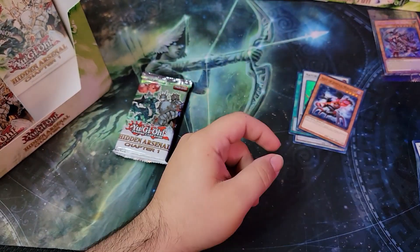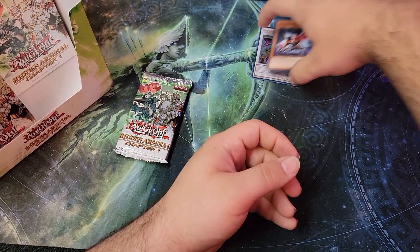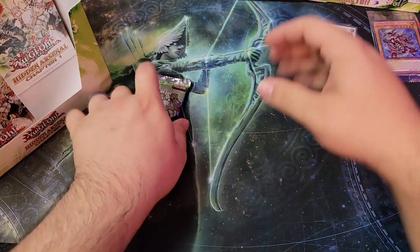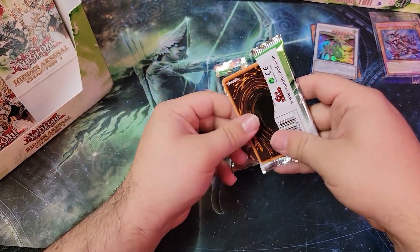There's a Buster Blader — how nice. We'll just stack these on up here. Not sure what all the big hits are; there's not really many valuable cards in this.